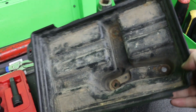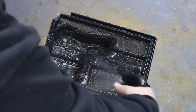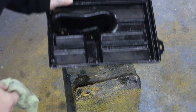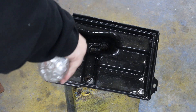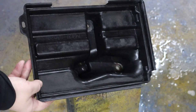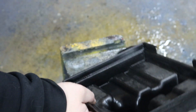First, this thing is filthy. I'm gonna use some Super Clean to get it clean. I'm gonna take those chips in the back — way better! Just a couple of minutes and the cleaner does the job.